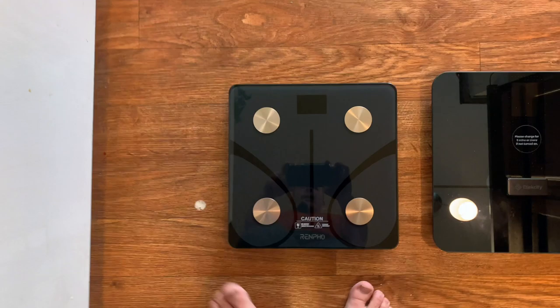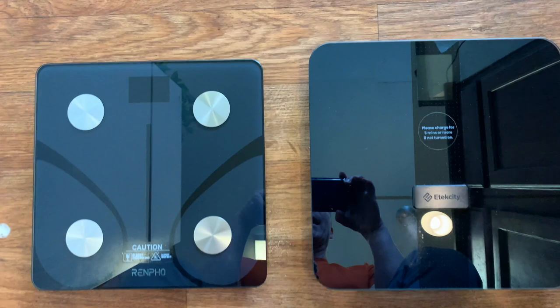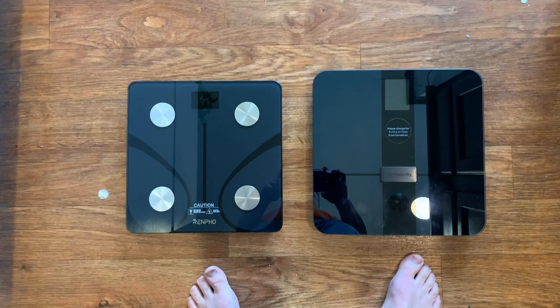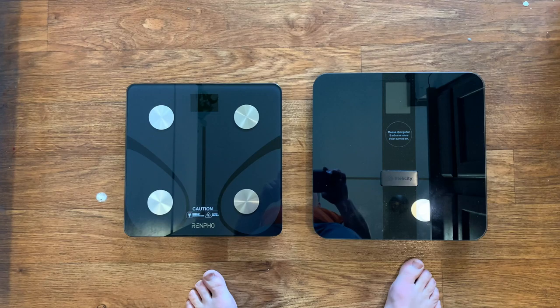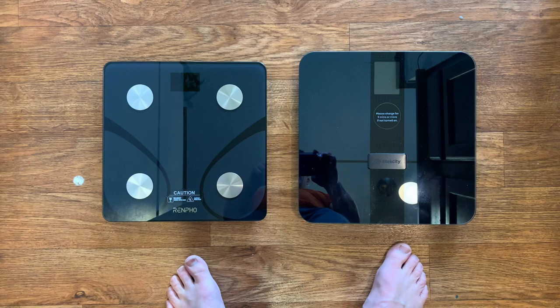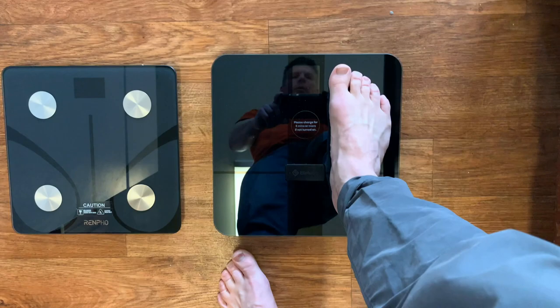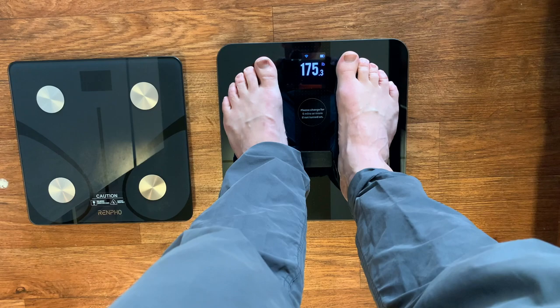To be clear, both scales use a technology called bioelectrical impedance, which sends a small, imperceptible electrical current up through your body via your bare feet — you do need to be barefoot on these scales to read your body fat. When that current goes through your body, it measures resistance and then estimates your body fat percentage based on that resistance. You'll need to have your feet clearly on both sides of the scale, roughly in the middle, touching both contact pads. This one makes it very clear because it has four visible pads.